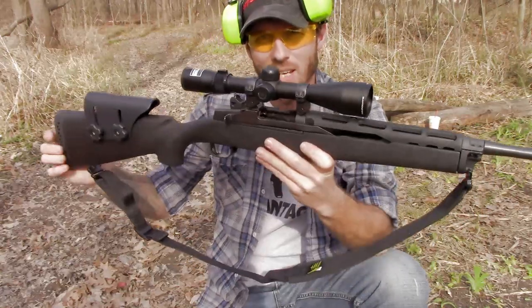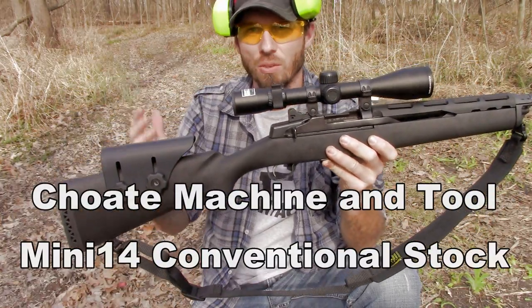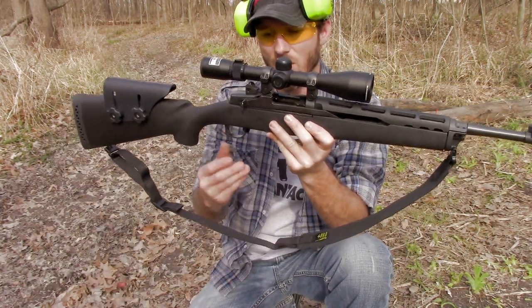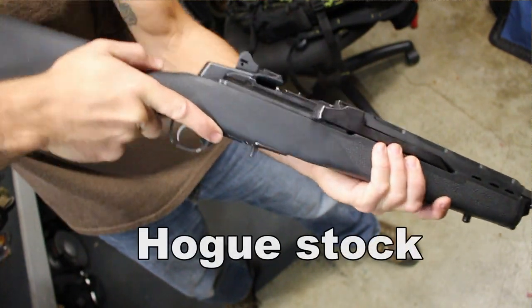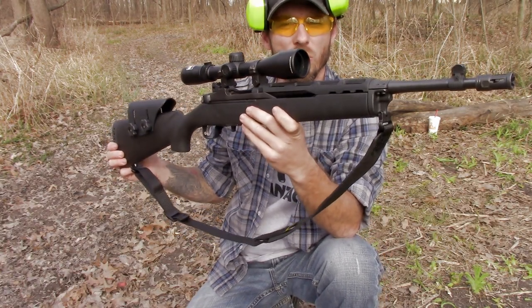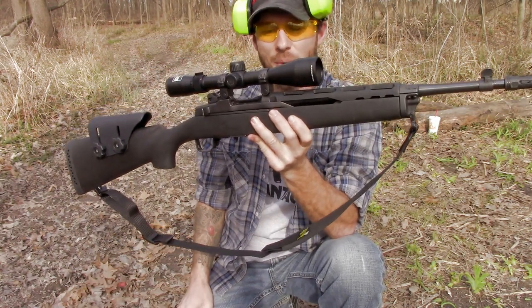What's up guys? I wanted to show you the Chote Machine and Tool conventional stock for the Mini-14. I wanted to change up my stock — I had the Hogue on here and I just did not like it because it picked up a lot of dirt and dust and there was always constantly crap all over my rifle. I couldn't stand that when I was out shooting, so I wanted to find something else, and I am completely happy with this right here.